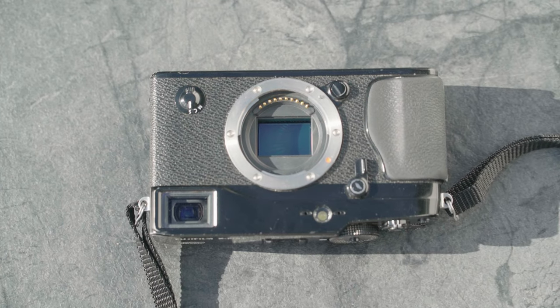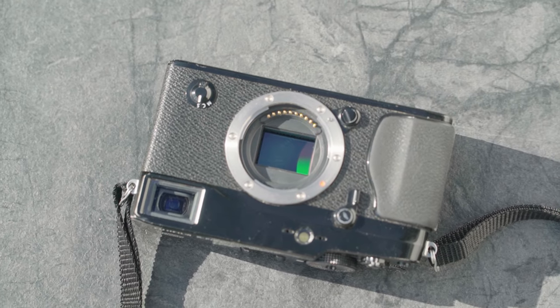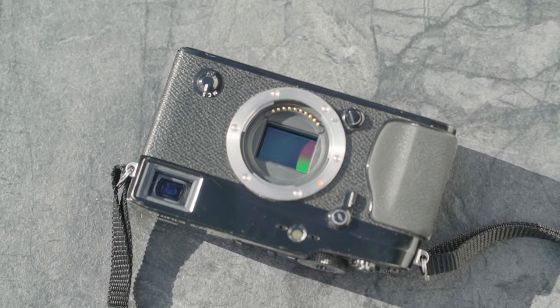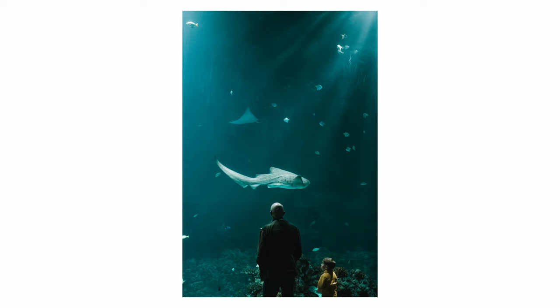The image quality of the X-Pro1 delivers. It's really good considering this camera can be had for 300 bucks. These images just look like these people are standing in an ocean looking around in amazement. Seriously, go to an aquarium to take photos — it's photography on easy mode, I'm not kidding.